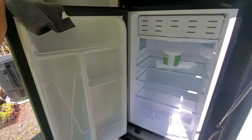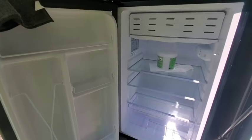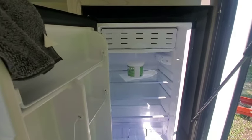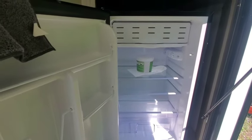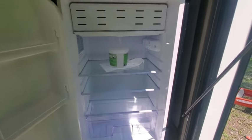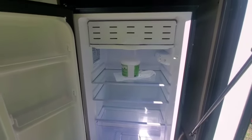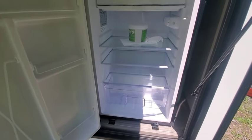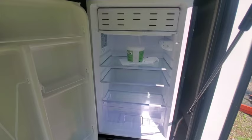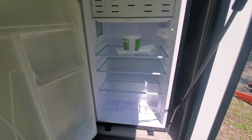It's a 12-volt DC fridge, DC only. It'll work on shore power through the converter inside the RV, but if you're out boondocking it'll run off the battery. When I was out with it, the compressor drew about 2 amps running off battery. So depending on how cold you keep it — I had it on the lowest or second-to-lowest setting — it kept cold enough. I wasn't using the freezer. It was running probably 10 minutes an hour, so that's about 0.3 amp-hours per hour. Per day that's probably a minimum of 10 amp-hours if you let it run all day.